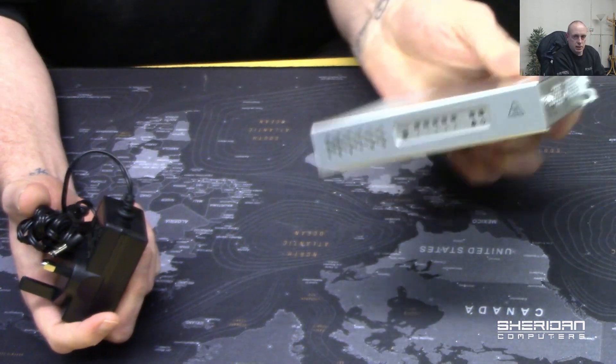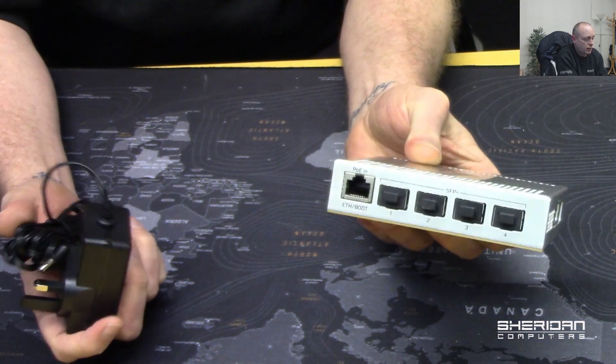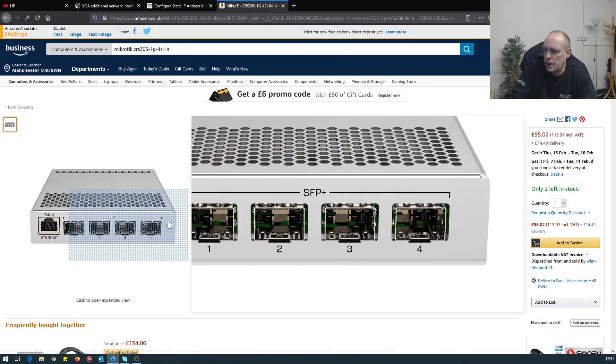These are really neat small switches, and for a 10 gig network switch for less than a hundred pounds, you really can't moan at that.